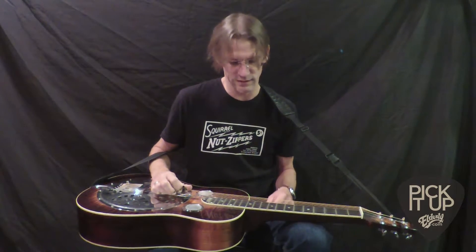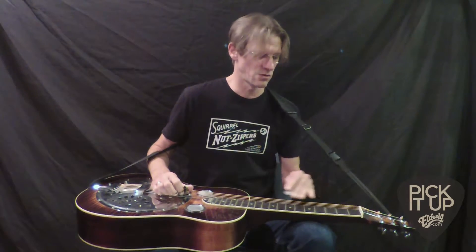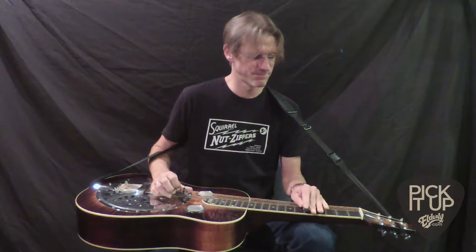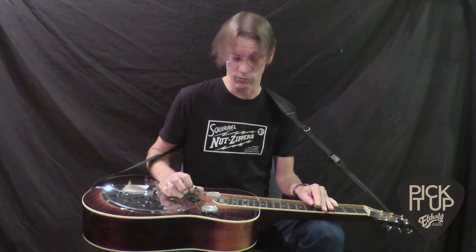Blocking on a dobro is basically muting out unwanted noise and making sure that the strings you are not playing don't play themselves. So every time I play a note on a dobro, I have to make sure that the notes that I don't want to hear don't also play.